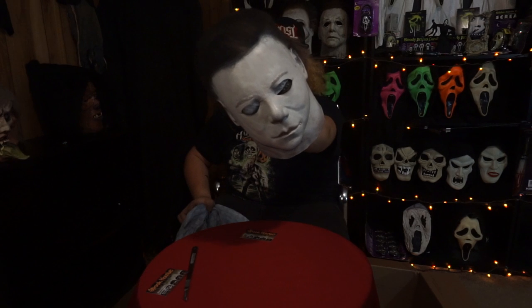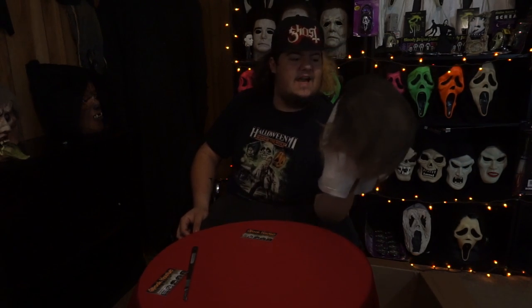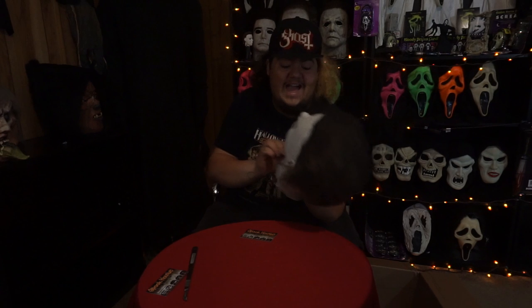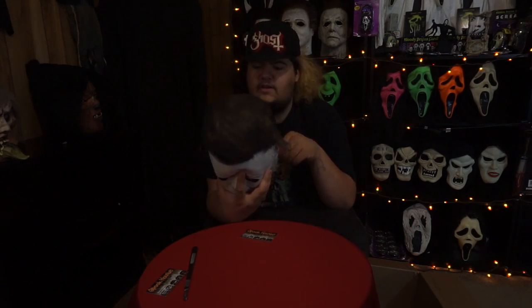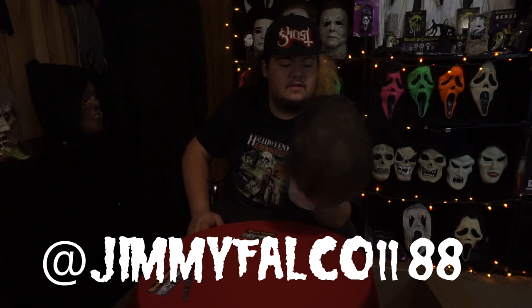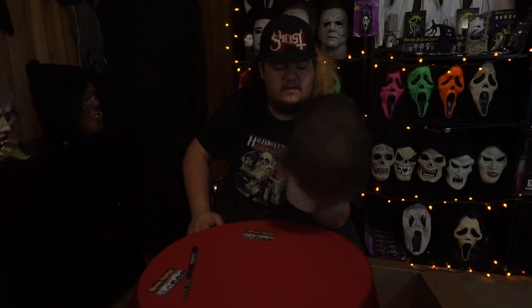Okay, I can see the back of it. Oh boy, that's really pretty. That is a gorgeous, gorgeous H1. That is just really, really nice. So here we have it — a very, very nice H1 Myers as done by Spookhouse Props, aka Jimmy Falco, converted from a Trick or Treat Studios Kirk, and this piece is really nice.